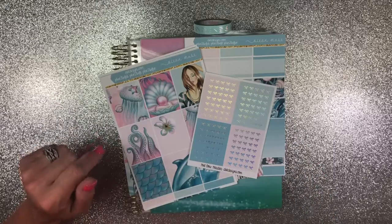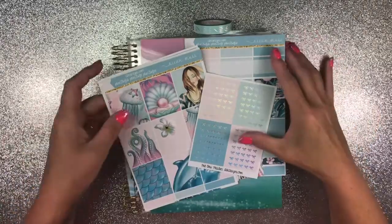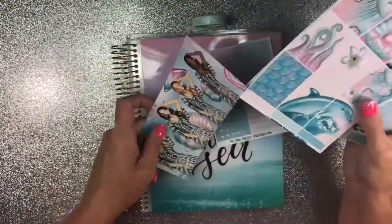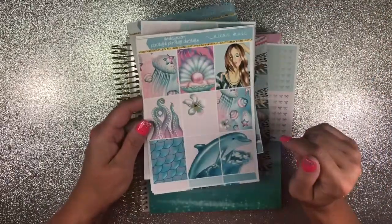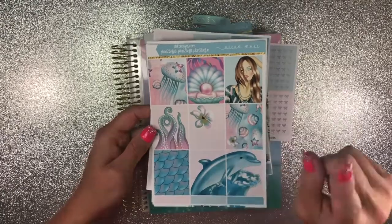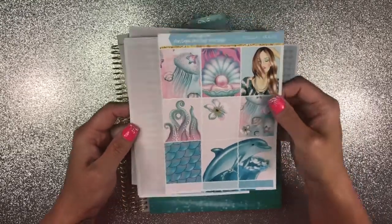Hey guys, welcome back! Crici here with another plan with me in my vertical planner using this beautiful kit from D.E.K. Designs. It is gorgeous and as soon as I found it I had to have it because I am all about some dolphins. I already did a haul on it so I will have that linked up at the top. It's called Ocean Muse.